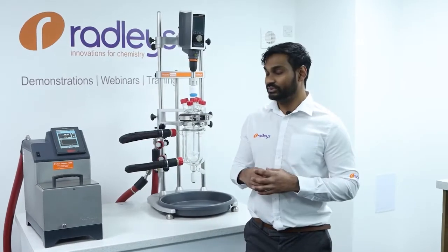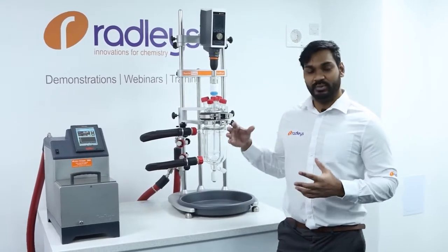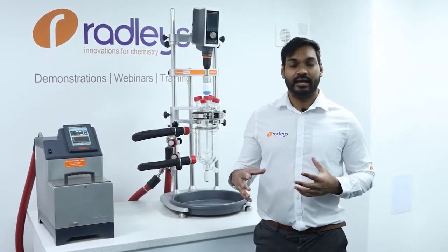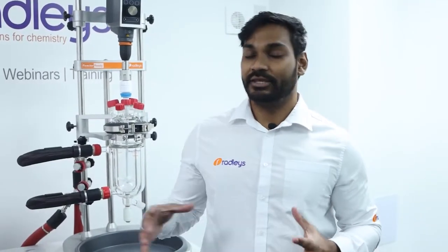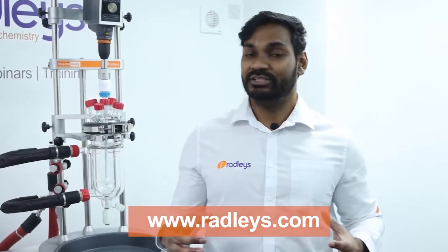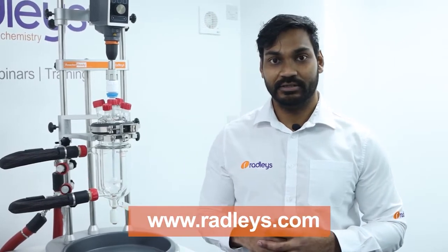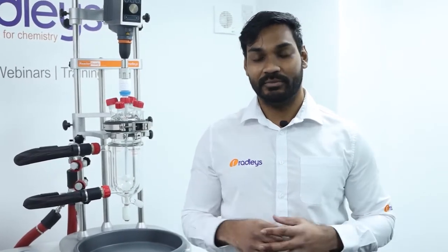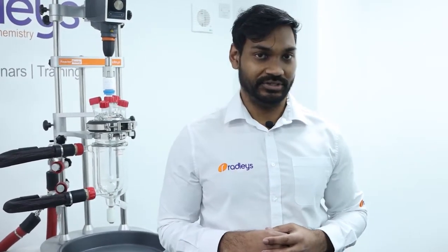So there you have how to set up your reactor ready with the circulator, fill the system, and also drain it and swap vessels. If you've got any questions on anything you've seen in the video today, head over to our website for more information or to book a demo of our reactor ready system. Don't forget to like the video and please subscribe if you want to see more videos like this in the future.